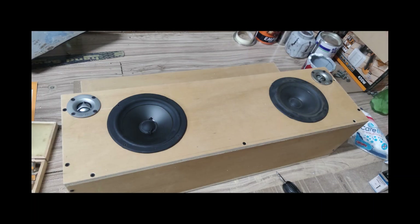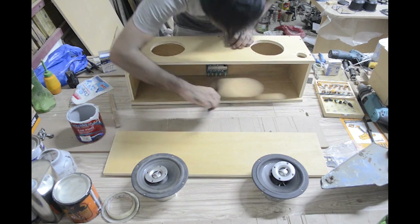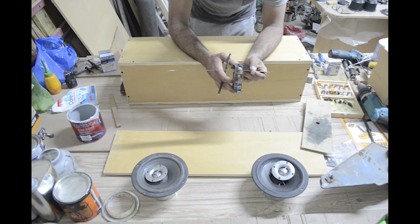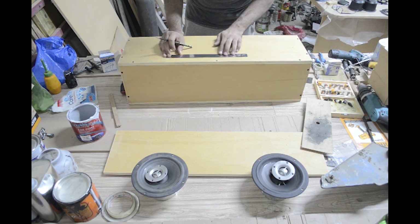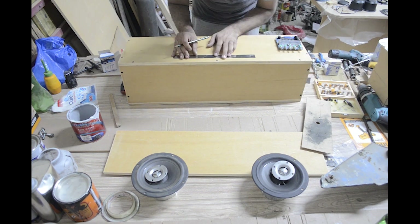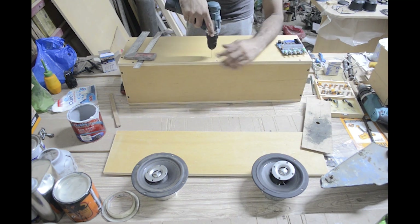And this was the basic look we were getting. Then I started to mark the spot for the 2.1 channel amp I got, and made the holes for the knobs to poke out of.